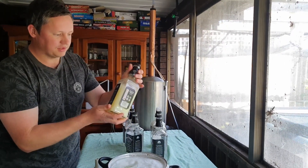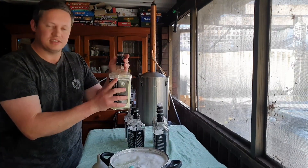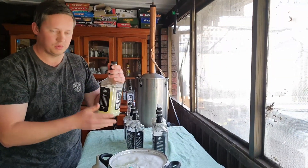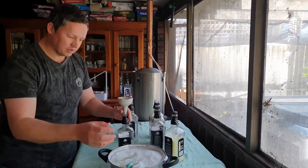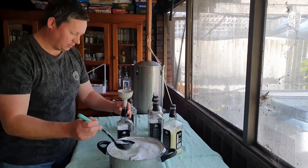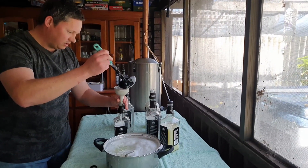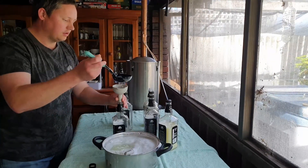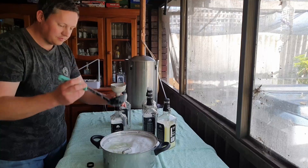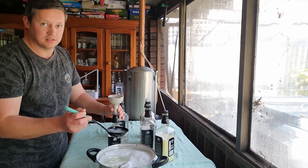This bottle here is what it's going to look like — a nice color. It will sometimes separate, which is perfectly normal. Just give it a good shake and it will remix. We also like to use glass bottles because the glass lasts longer and we don't want any nasties leaching into the body wash.